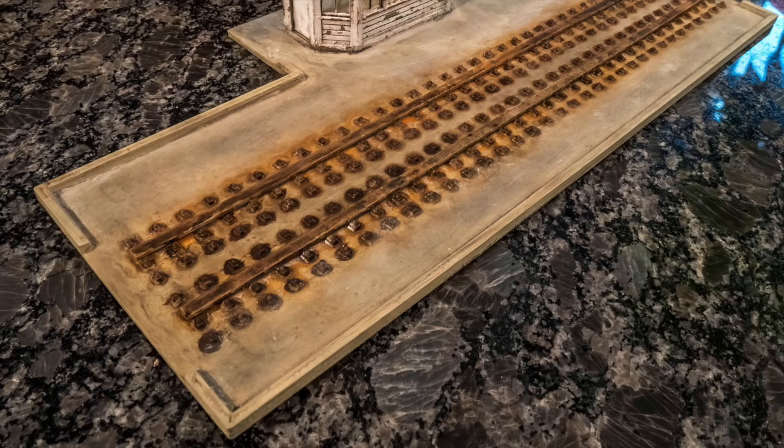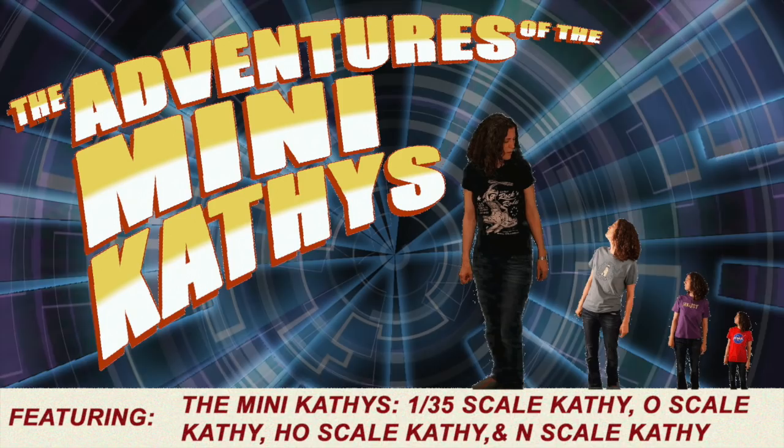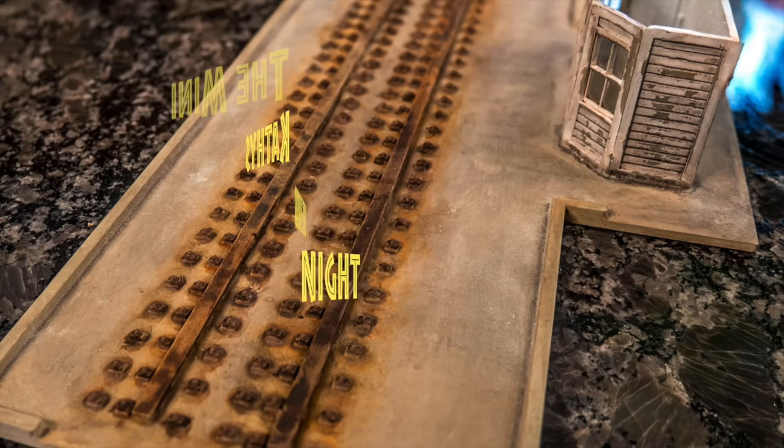In this week's adventures of the mini Kathy's Mill Scale Kathy, she gets a little bit chilly. It looks like the real thing, doesn't it — really good!